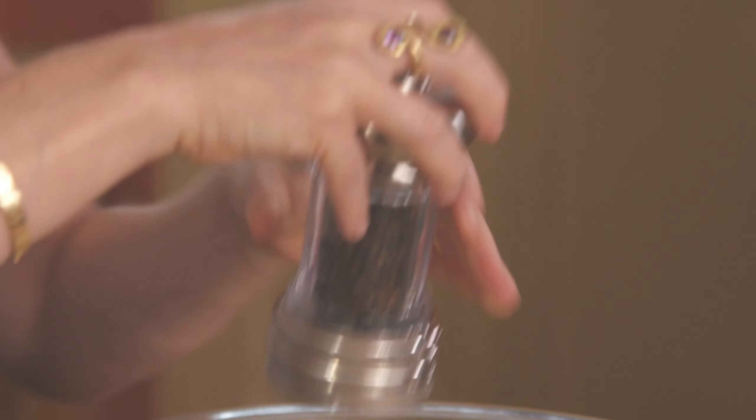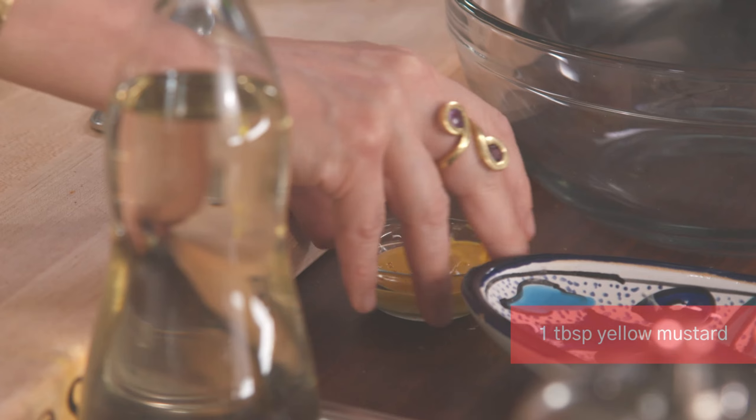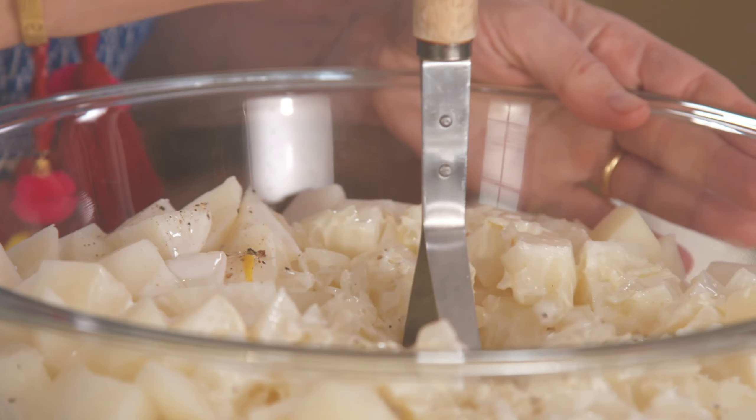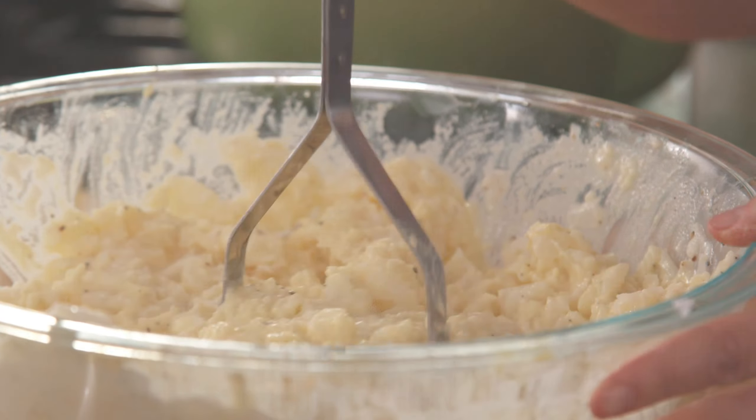I'm gonna add two-thirds of a cup of Mexican crema — you can find it, you just need to look for it. And I'm gonna add a tablespoon of yellow mustard. I know — I was asking myself the same thing, like what's the deal with yellow mustard in Oaxaca? Oaxaca, like all the regions of Mexico, developed a cuisine between the old world and the new world, and one of the ingredients that really grew strong roots in Oaxaca is yellow mustard.